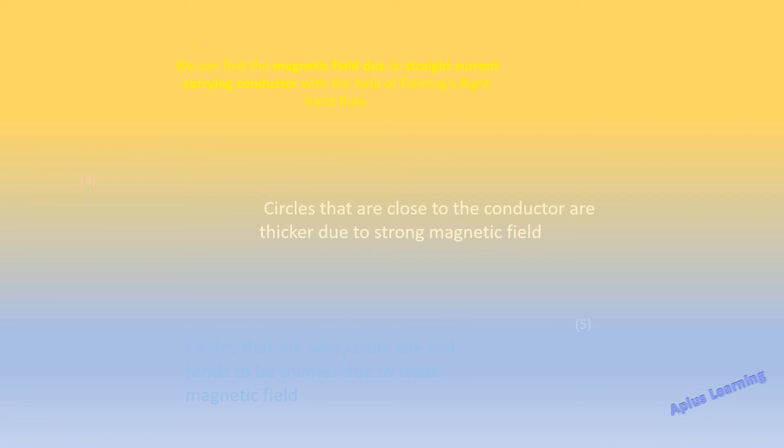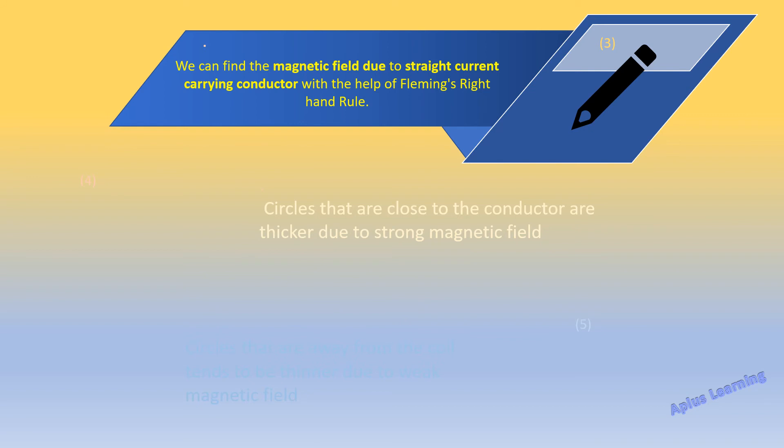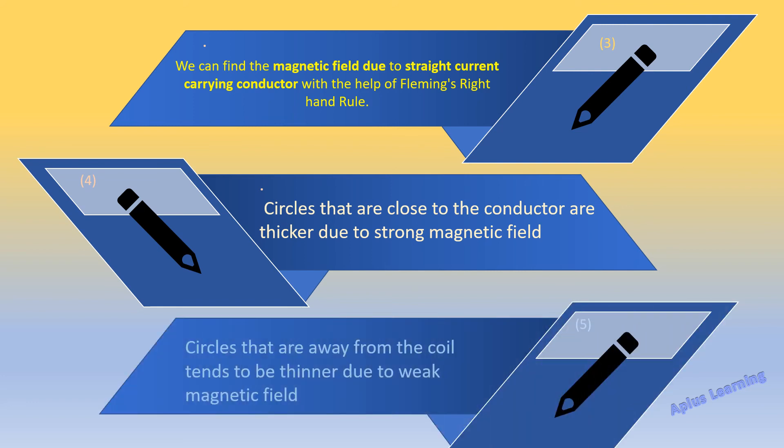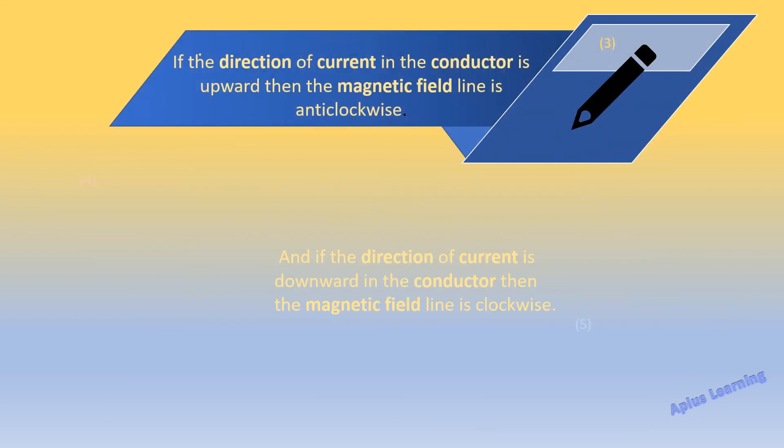Let's have a quick recap of what we have learned today. We can find the magnetic field due to a straight current carrying conductor with the help of Fleming's Right Hand Rule. The circles that are close to the conductor are thicker due to the strong magnetic field — they are concentric and thicker near the coil. When they go away from the coil, the magnetic field becomes weaker and the circles become thinner. Circles away from the coil tend to be thinner due to the weak magnetic field.